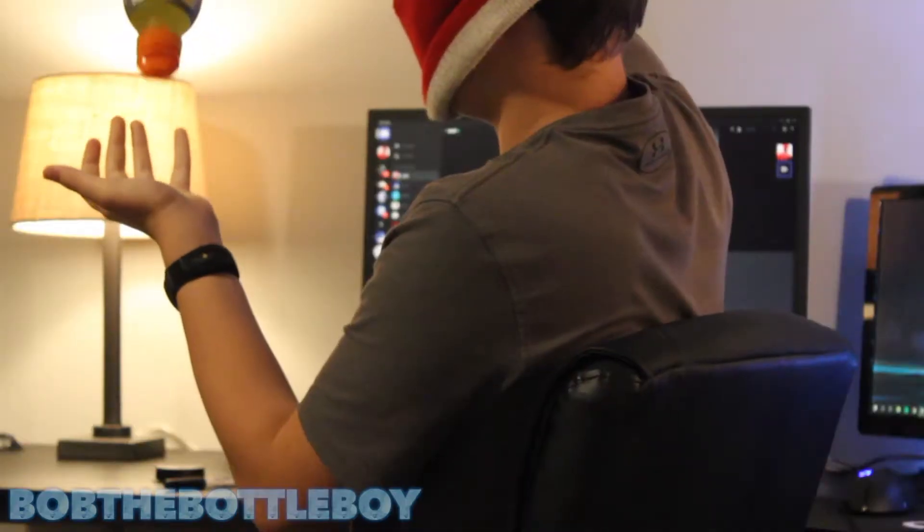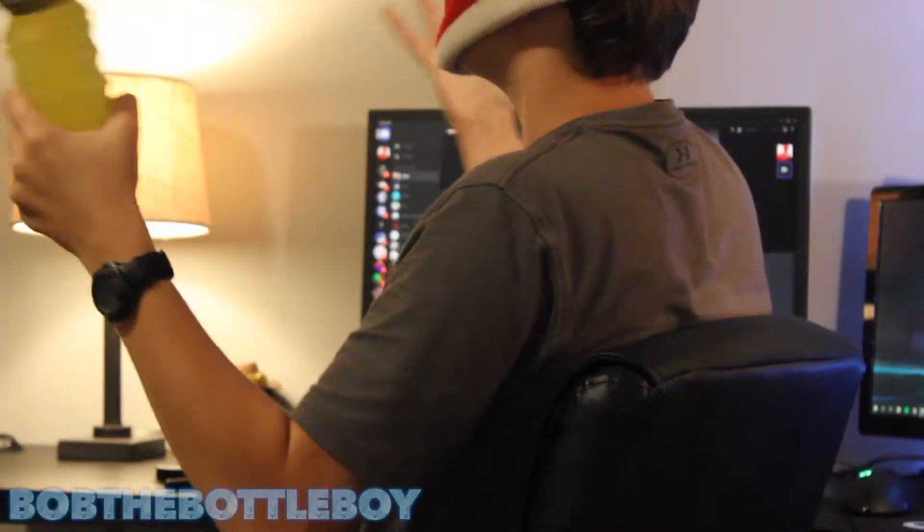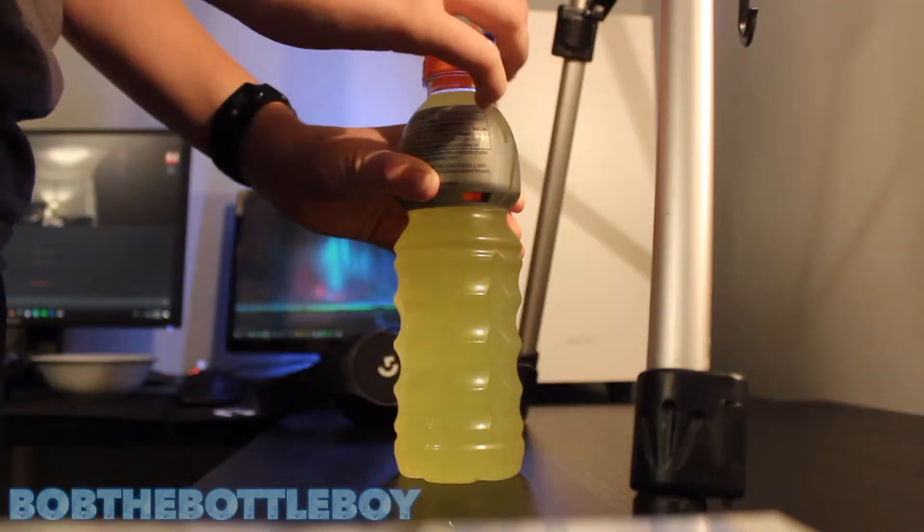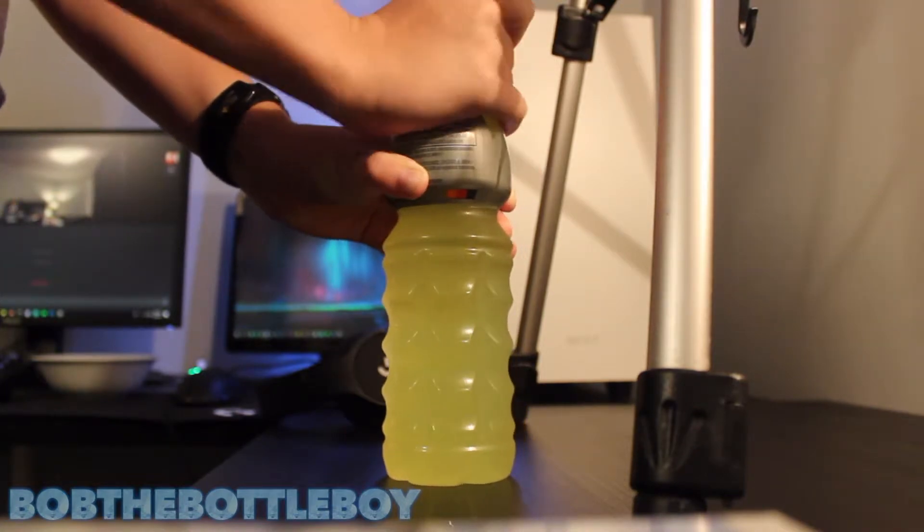The cap is kind of hard to figure out when you first get it — like nothing comes out. But there's a simple trick: just screw up the cap and peel away the protective seal, and that's how you get into it. It's pretty easy once you figure it out, but it definitely caused me a couple of troubles when I first picked it up.